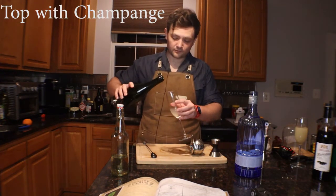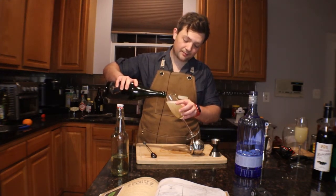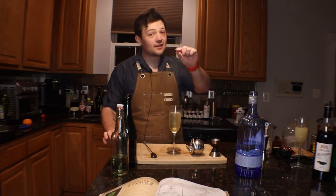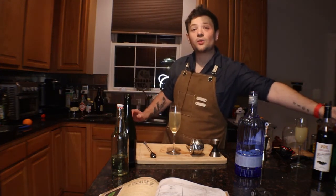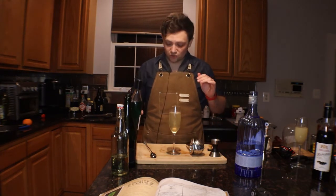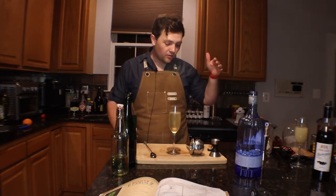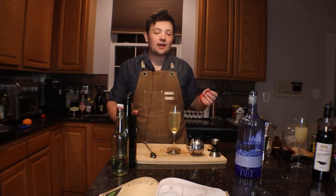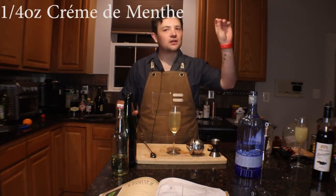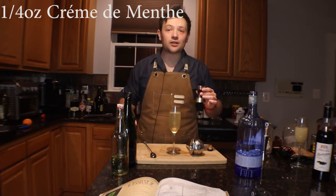Strain through your julep strainer right into the champagne flute, then top with champagne using a side pour. This would already be a delicious cocktail, but the secret ingredient is creme de menthe. That mint flavor heightens every single botanical we added — the gin, the lemon juice, even the champagne's fruity floral notes. The mint acts like a nightcap that complements each and every one of those flavors. You only add a quarter ounce because you don't want it to take over, but you definitely want it to be complementary.